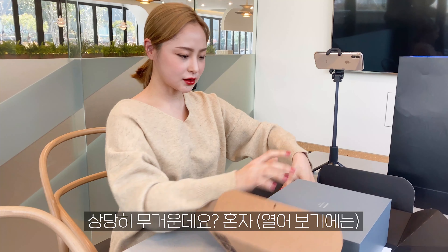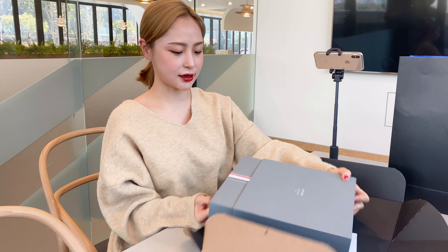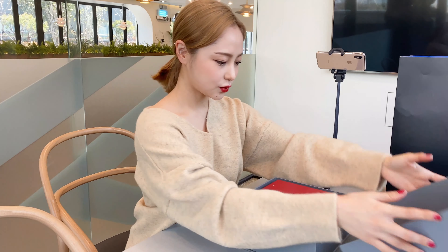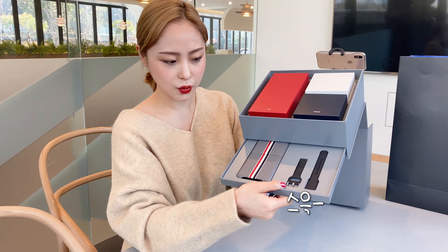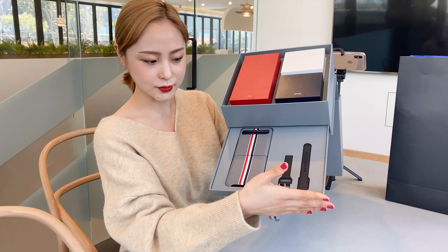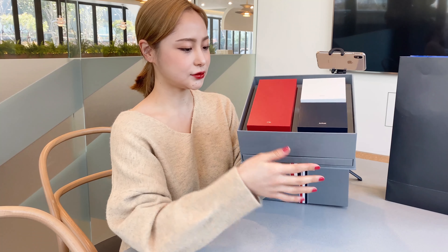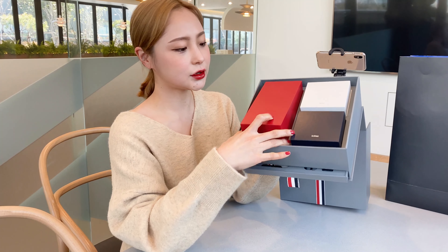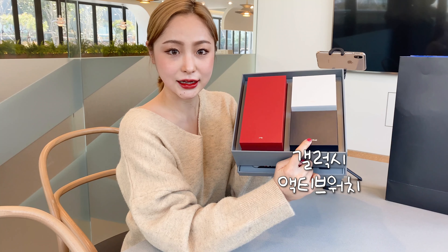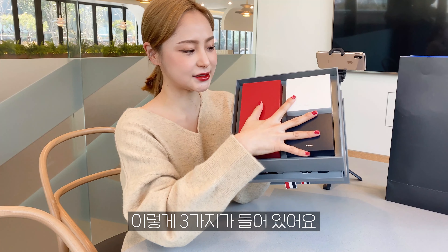박스가 좀 무거운데요. 제가 열어볼게요. 이렇게 구성품이 세 가지가 들어있어요. 보시면 이렇게 열면 여기 케이스랑 시계, 스트랩이 들어있고요. 그리고 이거는 Z 플립 폰이고, 그리고 이거는 워치, 버즈, 이어폰. 이렇게 세 가지가 들어있어요.